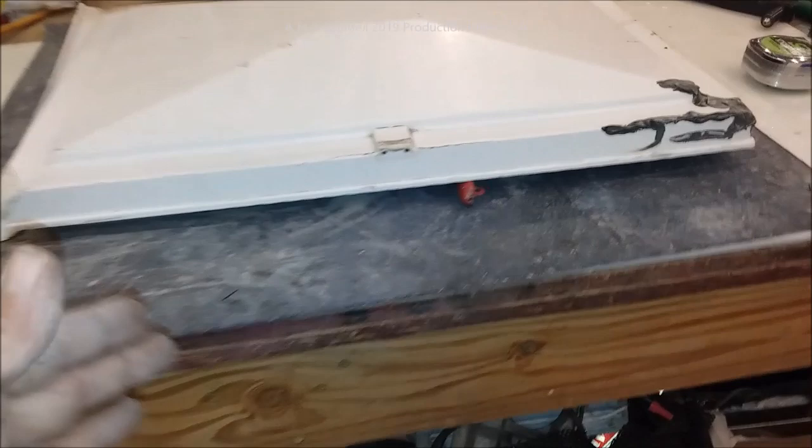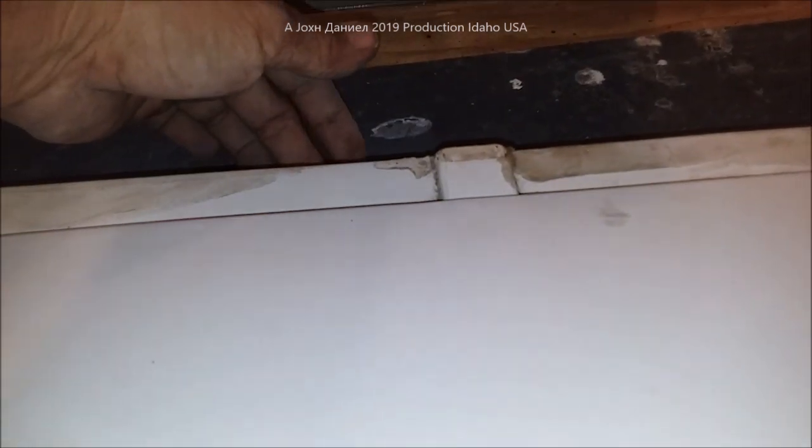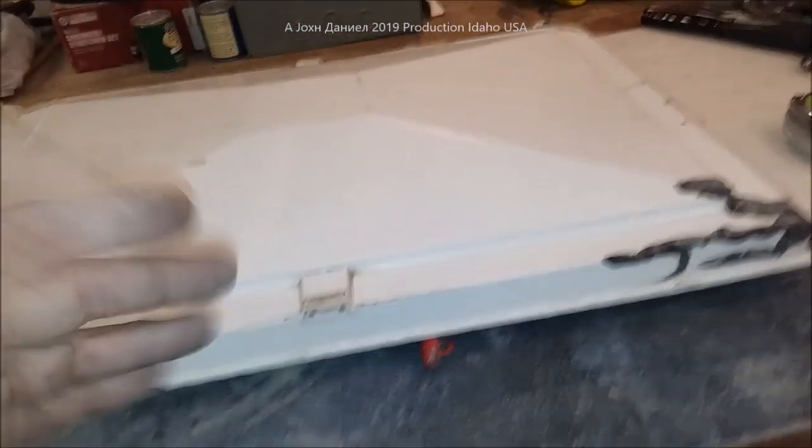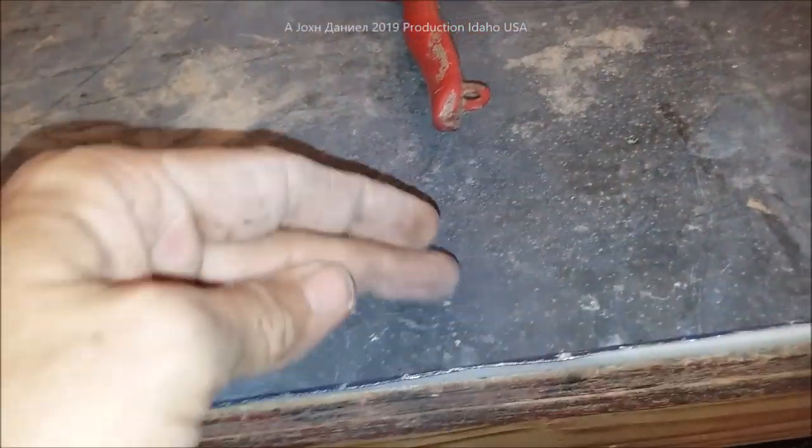Now, one of the things about it is you have to make your measurement here, and then repeat that measurement here so that you can get the width of the steel you're going to use. In our case, we're 18 inches from there to here, and 25 inches from here to there. I've got my measurements right there. What we're going to do is measure in an inch and a quarter here, an inch and a quarter here, and then of course I've got to square my edges.